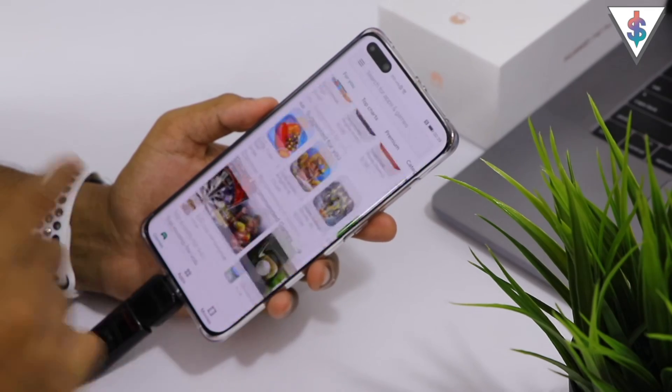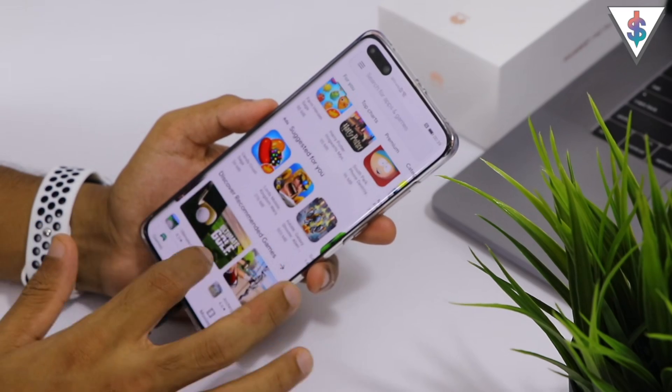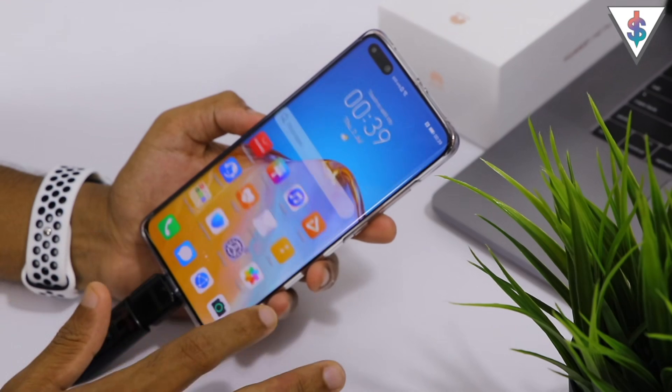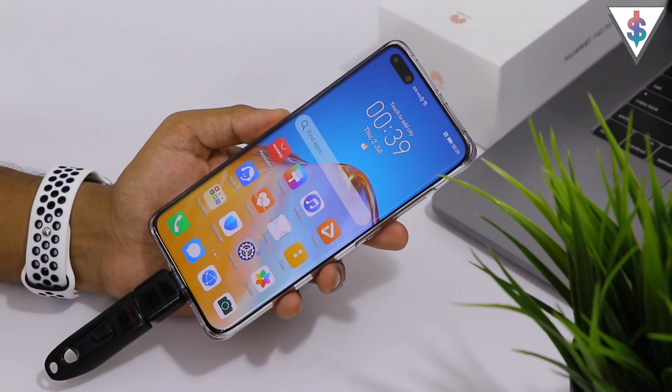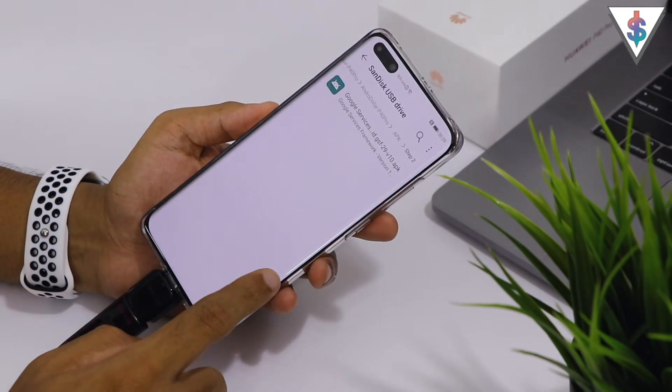Now you can open up the Google Play Store and it should load up just fine. But we are not done yet — we're going to go ahead and disable the notifications that keep popping up from the Play Store with certain warnings.